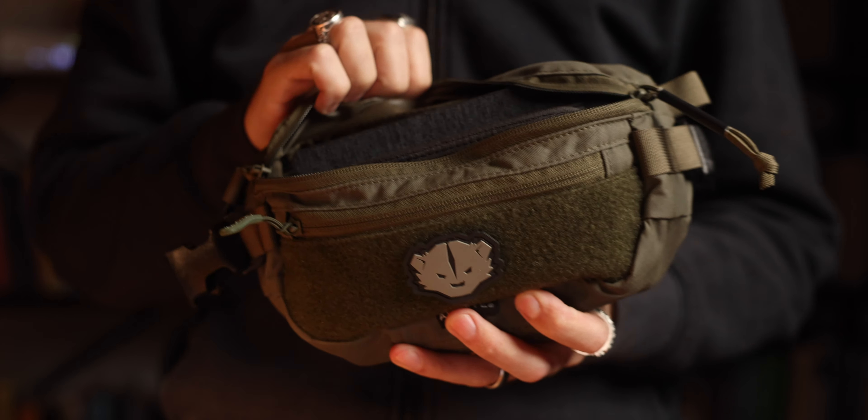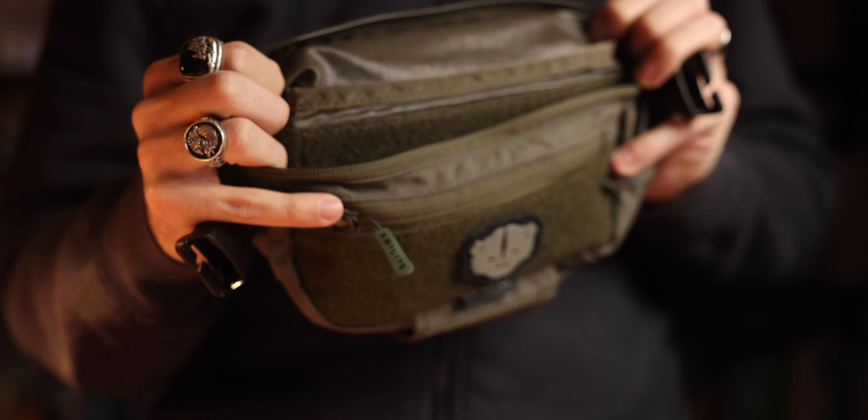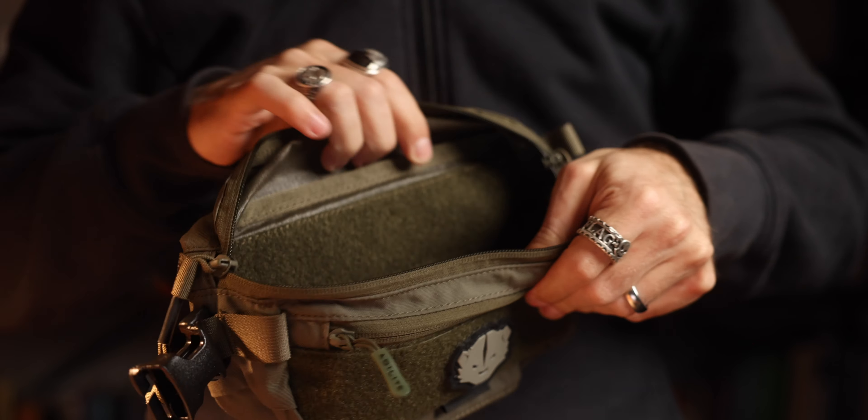I think everything that's old is becoming new again — going back to Ranger Green is feeling good. The total carry capacity, at least in the internal volume of this pack, is 1.8 liters, and there are elastic loops, ties, and other things to expand storage. One thing I really like is how well this bag holds its shape. Even when it's not loaded up, it doesn't flop around. This rigid backing keeps the shape of the bag even when it's not stuffed to the brim.